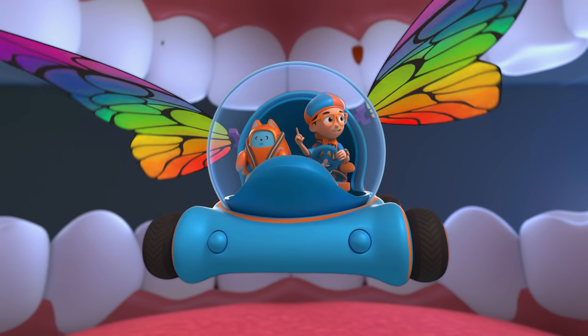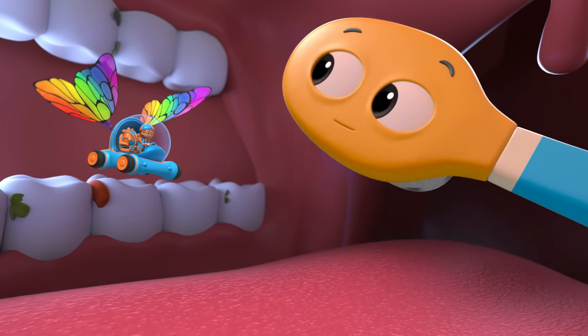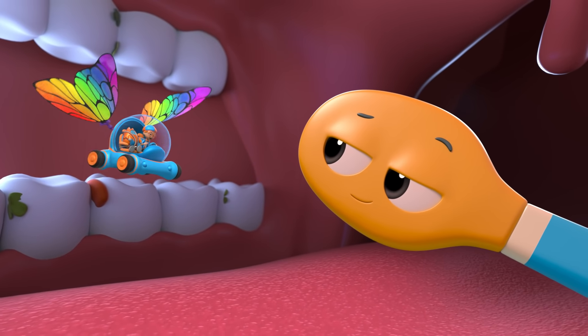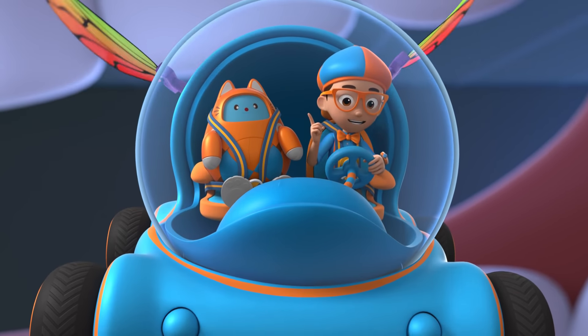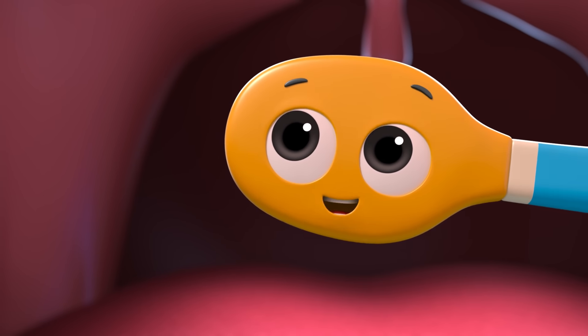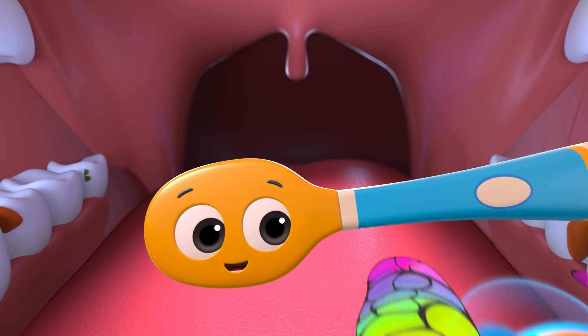You're right, Tabs. We need a way to clean these teeth. Would a brush help? Hi, I'm Bill Brushy. And you are? Hey, it's me, Blippi, and this is Tabs. I want to find out how to use a toothbrush to clean teeth. Well, you're asking the right brush. Hop on, and I'll show you the best way to clean your teeth.